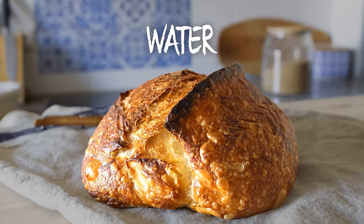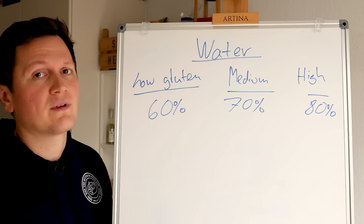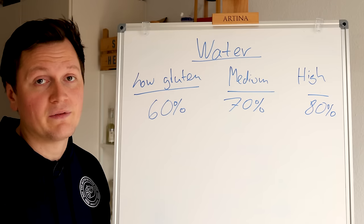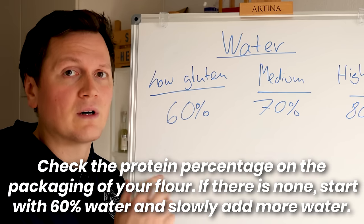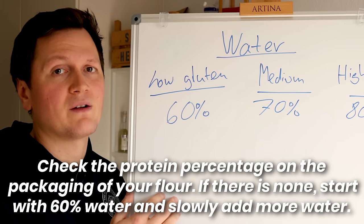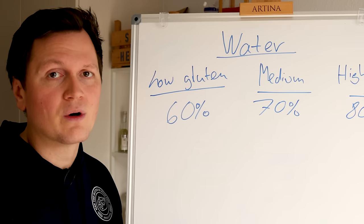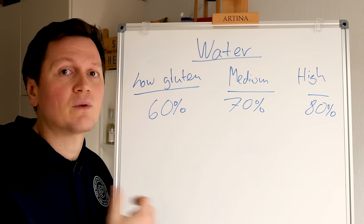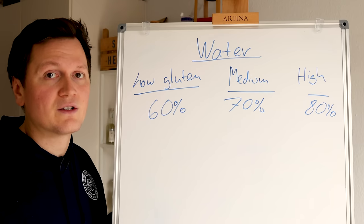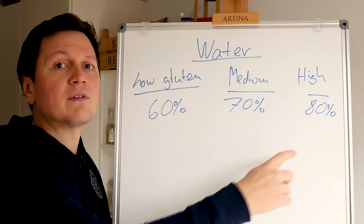So how much water should you be using for your flour? This depends on the flour you have at hand — mostly the gluten in your flour is binding the water. Also, if you have a whole wheat flour, the bran also binds a lot of water. For a low-gluten flour, I recommend around 60% water based on the flour — so if you're using one kilogram of flour, you would use around 600 grams of water. For a medium flour with a bit more gluten, around 10 to 12% protein, you can go to 70% water. If you have a high-gluten flour, you can go to 80% or even a bit higher.